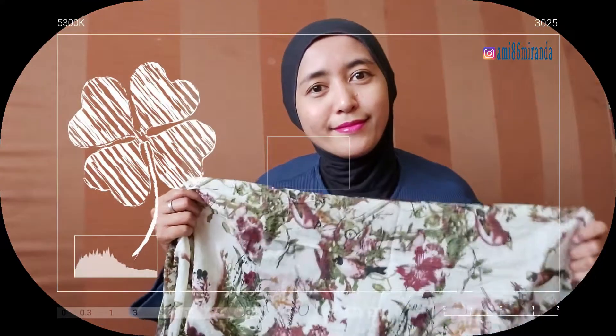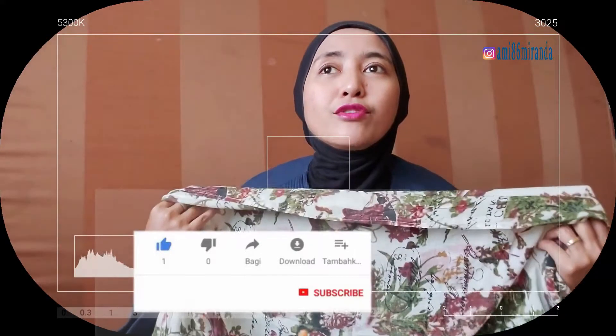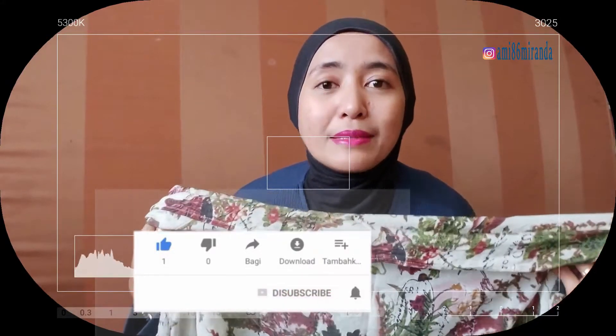Hello, balik lagi di channel YouTube saya. Kali ini saya mau share tutorial hijab asmina.